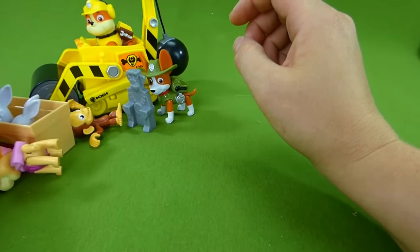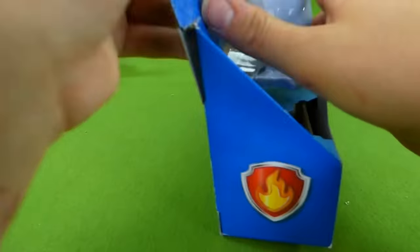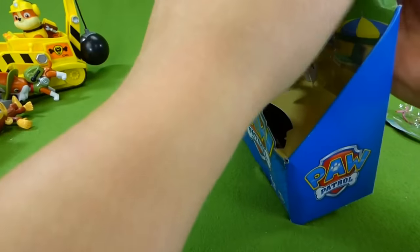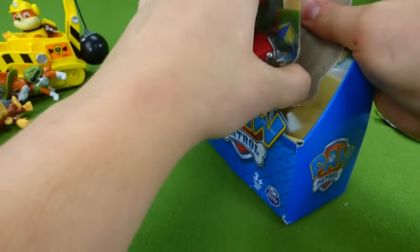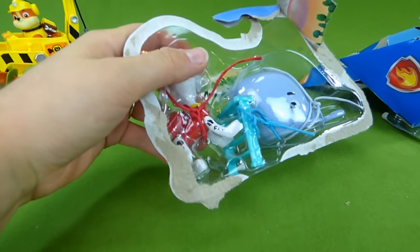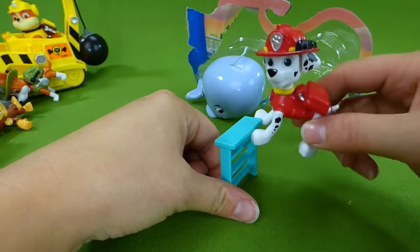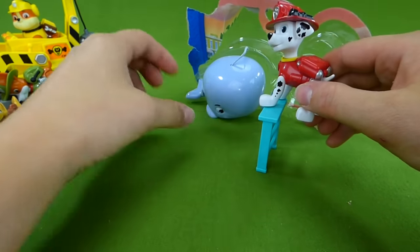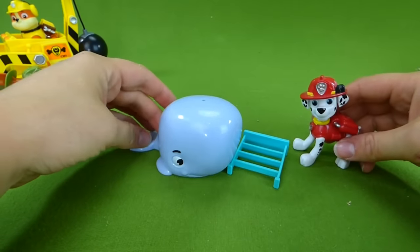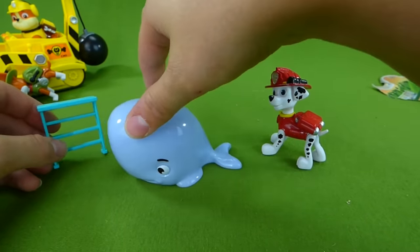So we've got Tracker and Mandy, Skye and the bunnies, and the last one is Marshall and a baby whale. I love the episode where Marshall helps save the baby whale — he gets stuck up on the sand, and they help him get back in the water to his mommy. Here is the Marshall pup, and we've got a little ladder. Marshall uses that to climb up high so he can squirt water on the whale to keep him wet. It can be dangerous for whales to get dried out, so Marshall uses his water cannons to keep him wet. Good job Marshall.